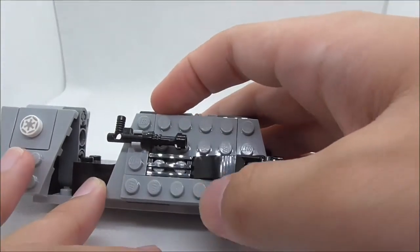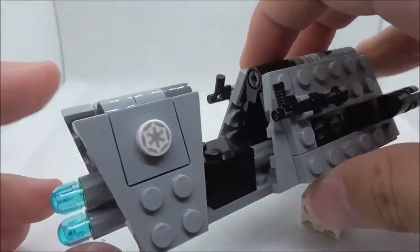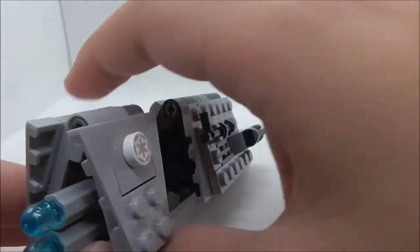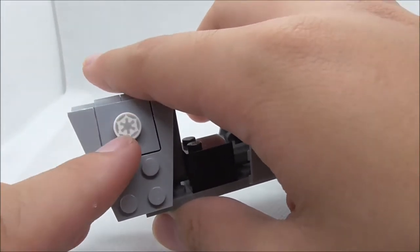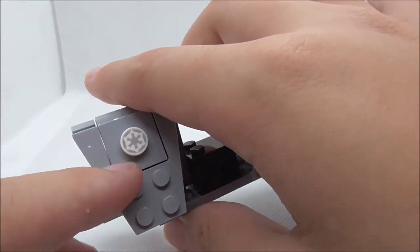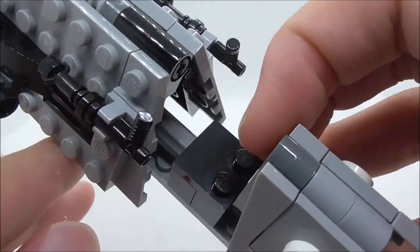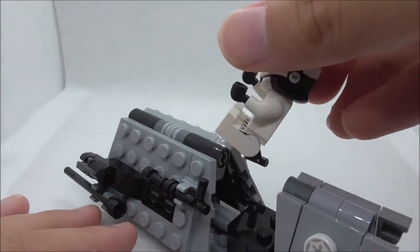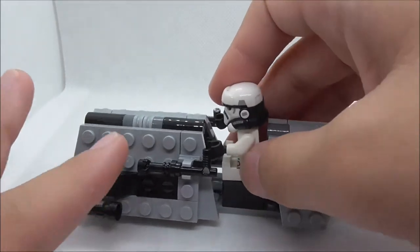The back part is built with the same technique and features an Imperial insignia, which is a printed piece — the set comes with three of them. There's also a back cluster that looks cool. The cockpit has a seat for the patrol trooper, though he can't quite reach the controls. He sits on two studs.